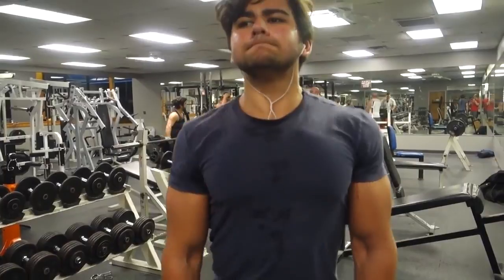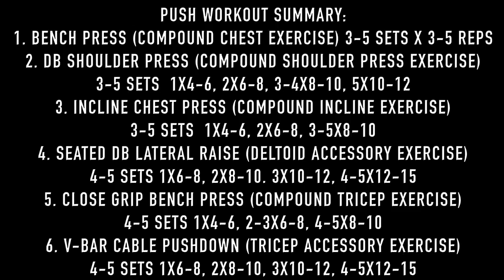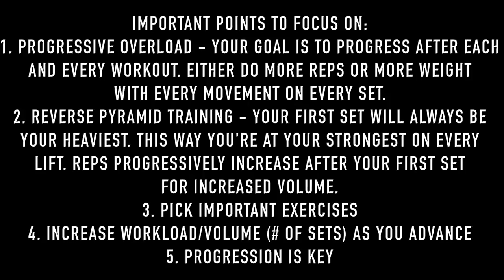This is the push workout summary — go ahead and pause the video to screenshot it or write it down. I guarantee you'll get a ton of results if you focus on this and focus on progression. Here are the key points: one, focus on progressive overload — be better each time you're at the gym. Two, my training style is reverse pyramid training — you're always strongest at your first set, then go down in weight and higher in reps for more volume. Three, pick important compound exercises like you saw.